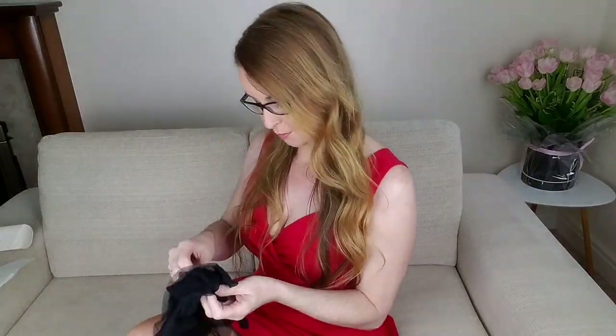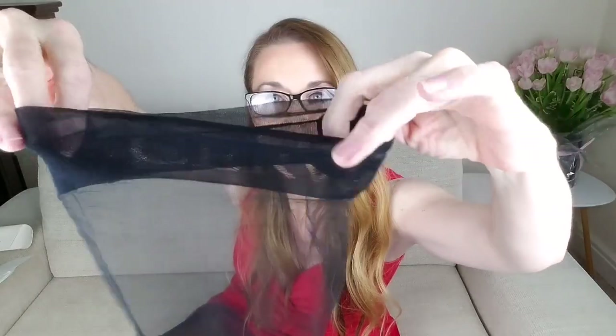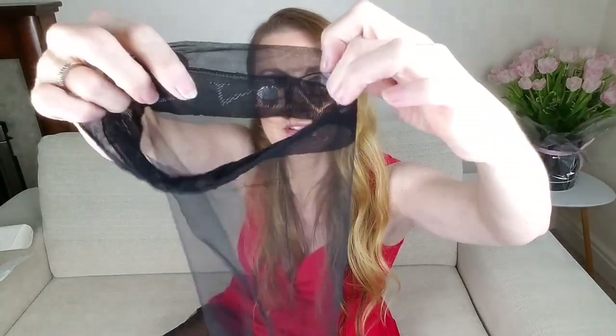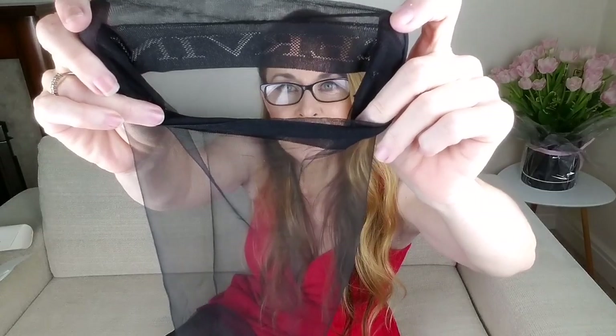So here are these beauties. I've got black — as you know I love black, I think it's so classy. And they have Servin written along the band. That is beautiful. So I can't wait to try these on. The feel of nylons is just amazing. These have not got any reinforced toe or ankle — they are sheer. Look at that, all really really sheer.